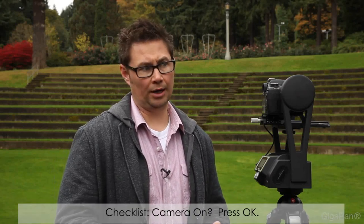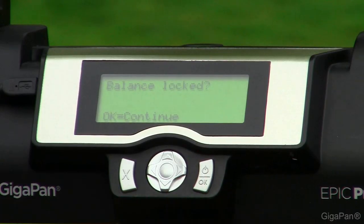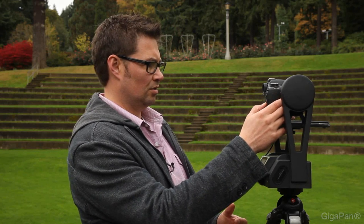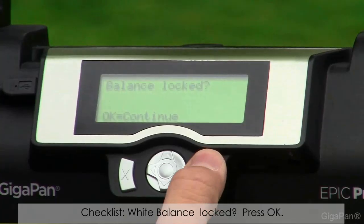First: is the camera on? Well, that's obviously pretty important — we're on. Balance locked: you want to make sure your white balance is locked. You don't want it on auto white balance; you want it to match the scene. We're set to cloudy. We'll double-check real quick to make sure we're OK — and we are set to cloudy and good to go. Press OK.